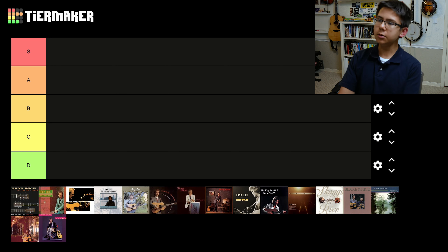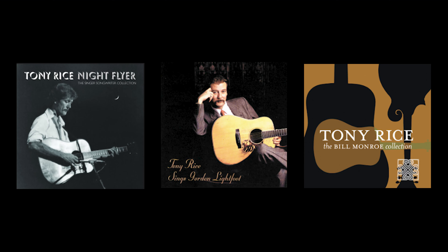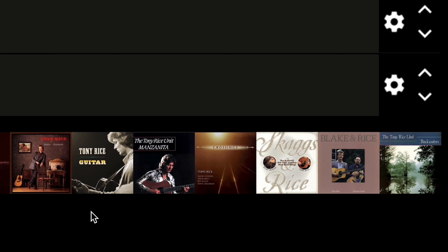As an official, licensed, professional Tony Rice fanboy, I thought it would be a fun idea to take the Tony Rice albums and rank them in a tier list, just according to my stylistic, completely 100% subjective preferences. By the Tony Rice albums, I mean all the Tony Rice albums except for compilations and collaborations, with the exception of these two because they were just too important.